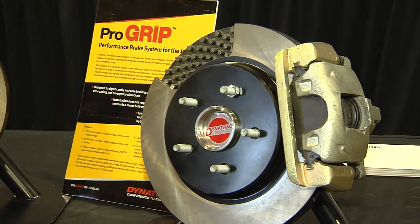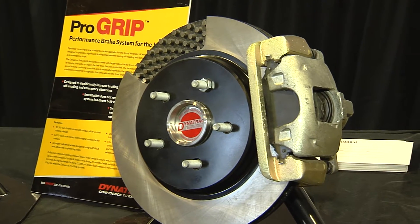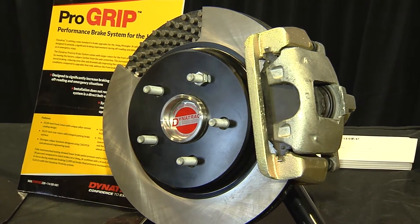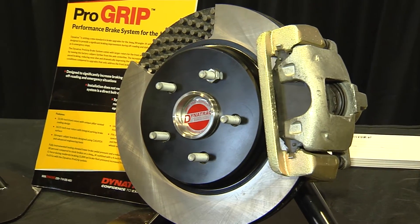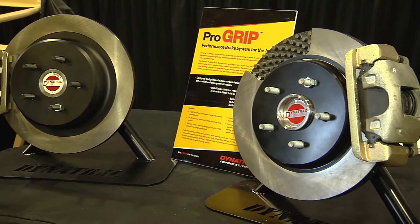It's very easy to install. If you can change brake pads on your vehicle, you can do this in your driveway — you don't need to pay an expert. The kit retails for $9.95 and it's been a very, very good seller for us. We're very excited about it and the feedback we're getting from customers is just tremendous.